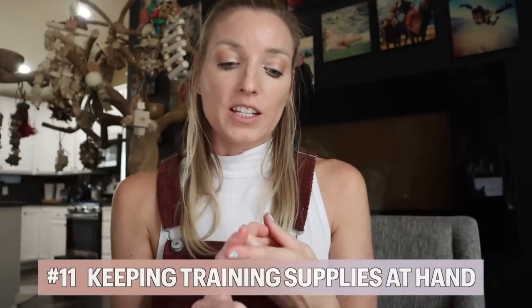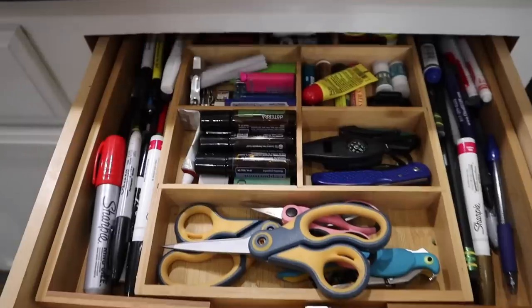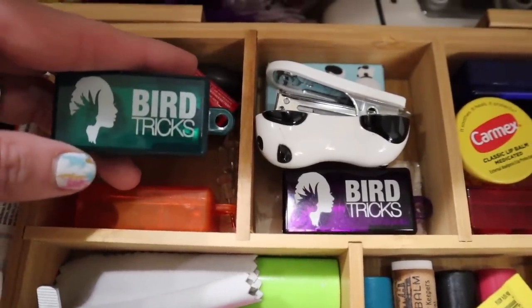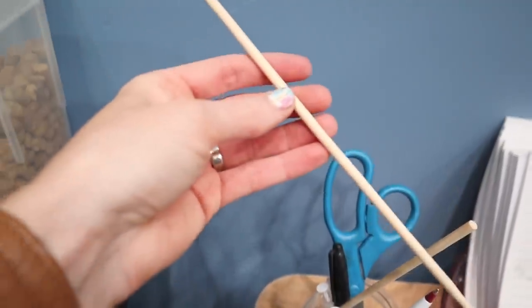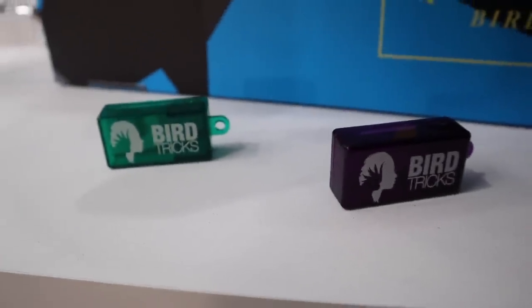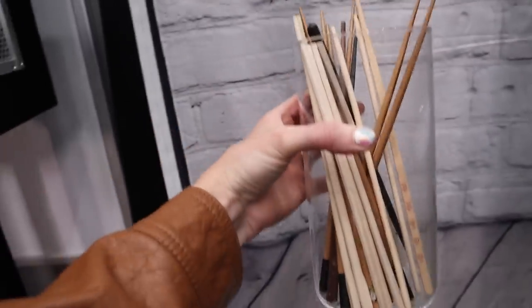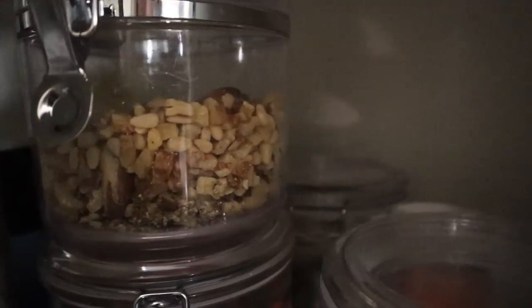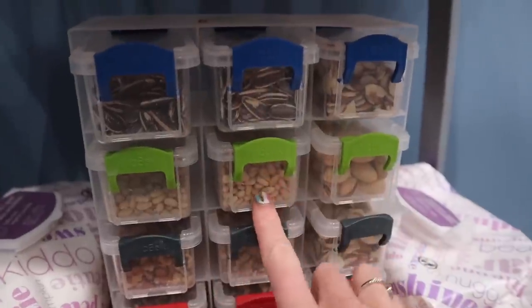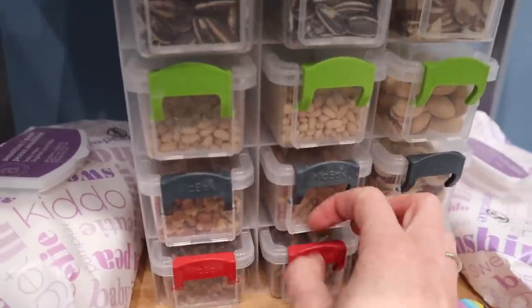The 11th and last parrot owner hack is keeping target sticks, clickers, and treats in all of the easily accessible places in your house, so that you're not running around and freaking your bird out by going to get these things. I like to leave them in drawers in the kitchen or on a tabletop in the living room. Having them around and easily accessible means every interaction can truly be a training session. If your bird's acting out or you're getting bit, you can grab a treat and get yourself out of that situation or target your bird away from it — a positive way to handle an otherwise not-so-positive interaction.